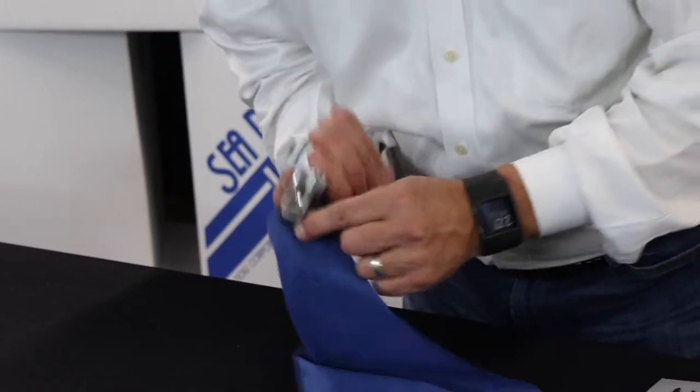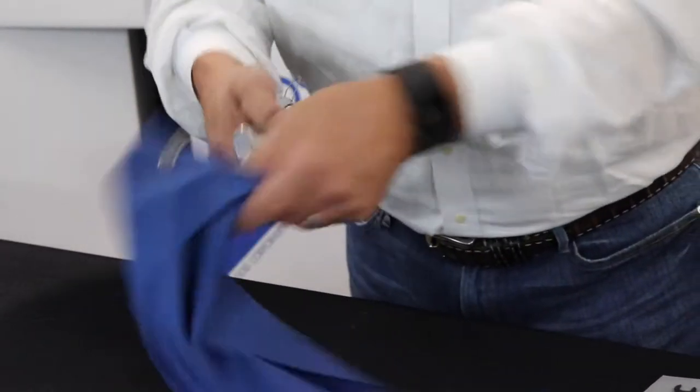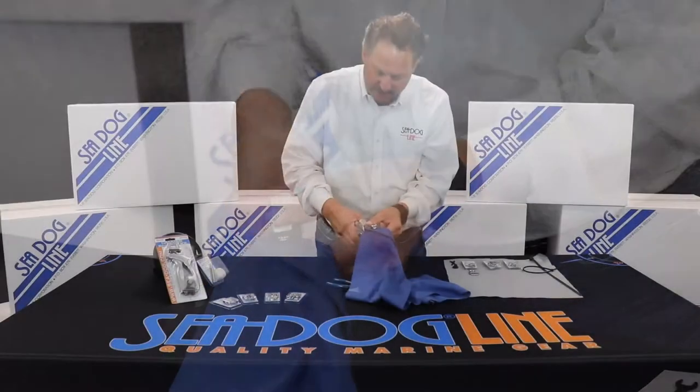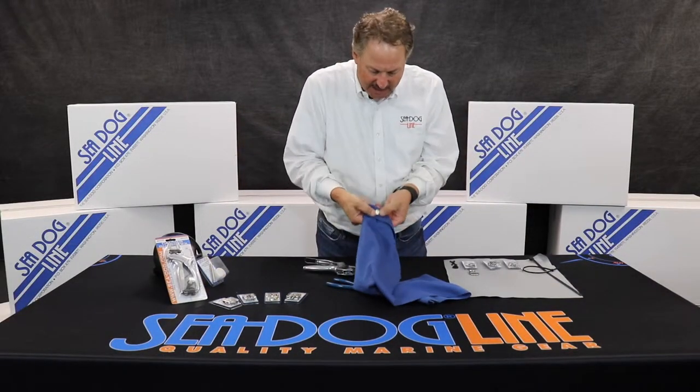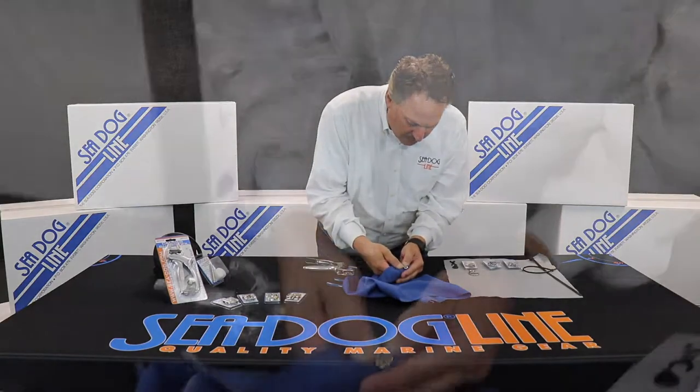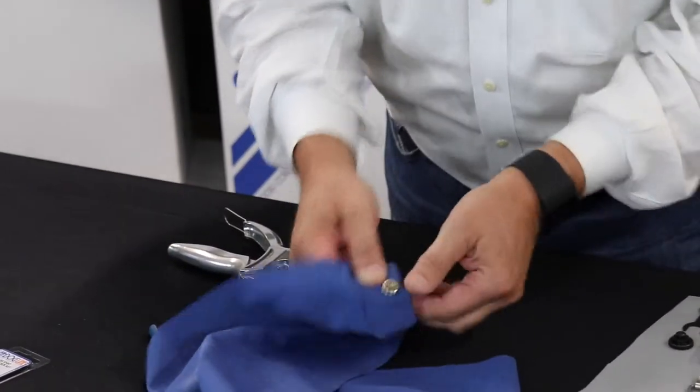When it comes time to put this on, you place it, take the pliers, make sure it's correct on the back side and the front side, and now you can crunch down on it — and if you look, it's peened over all the way and makes a nice tight fit.